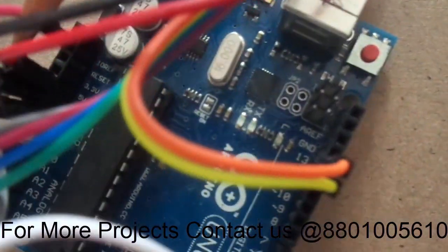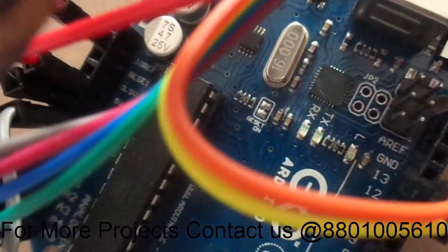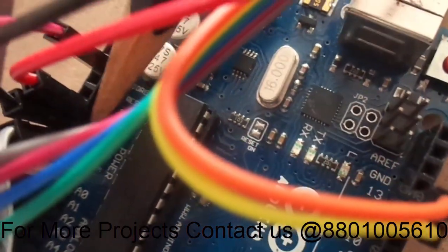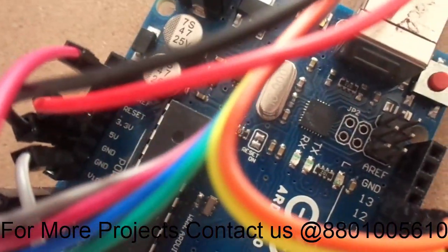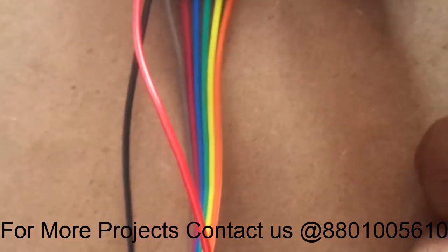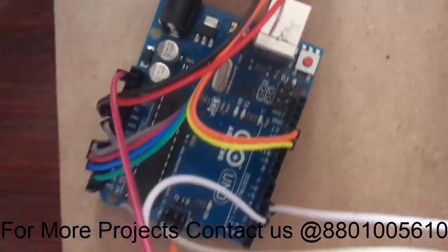From my Arduino board you can see there is a red color wire — that is 5 volts — and beside it there is a black color wire, which is your ground pin. 5 volts and ground have been connected. The remaining pins are data pins that you can see in the code, and depending upon the code we have connected them. Some pins are connected to the analog pins.